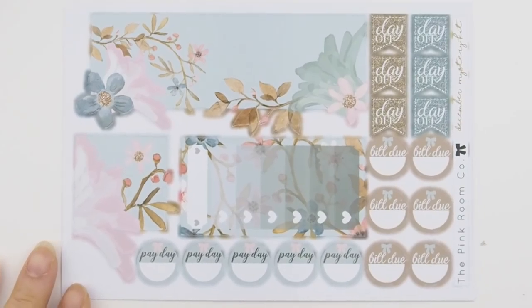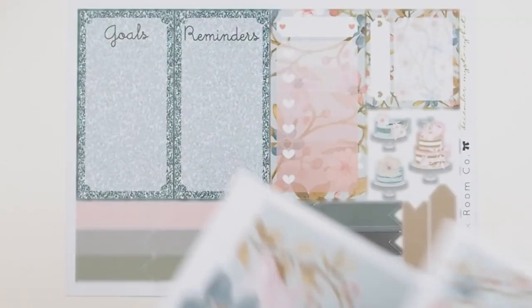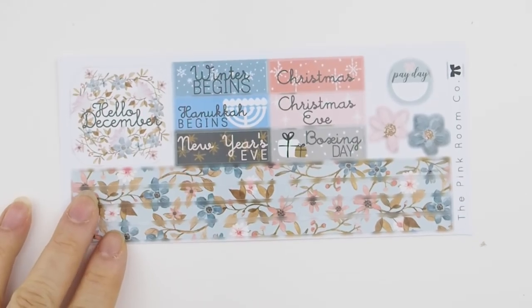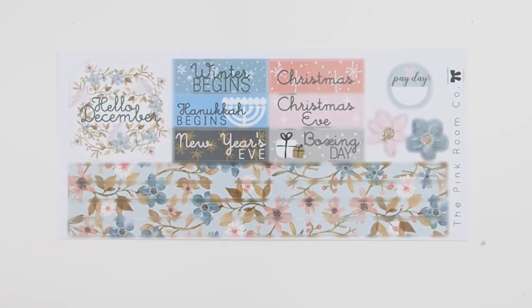By the way, this is all glossy, so I strongly recommend getting glossy over matte. Because my stickers are die-cut, please peel them gently — they are not straight cut where you can just rip them off the paper, so please peel delicately. This is the washi page with the holidays, and you can also use the washi as header covers for your weekly spread.